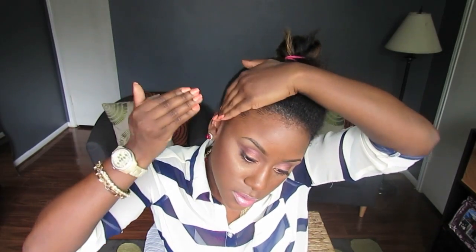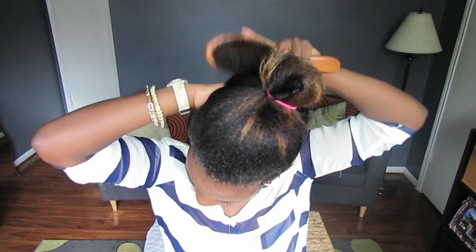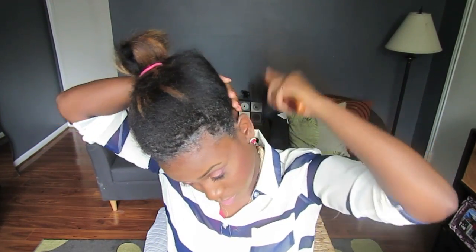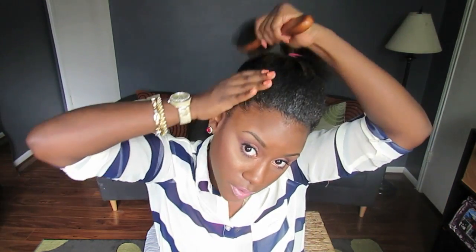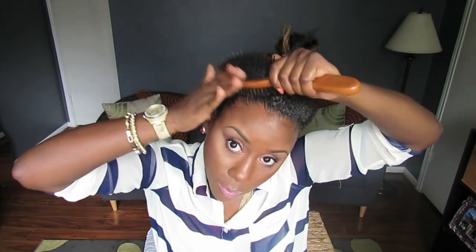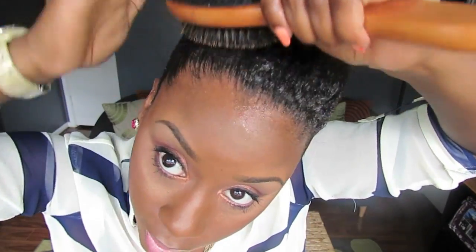I'm going to apply the paste on my edges, and then I'm going to take the bristle side of the brush and brush it in. These bristles are really soft, so they're not being rough or anything on my hair. And you can see the shine that this stuff gives — it is so pretty.